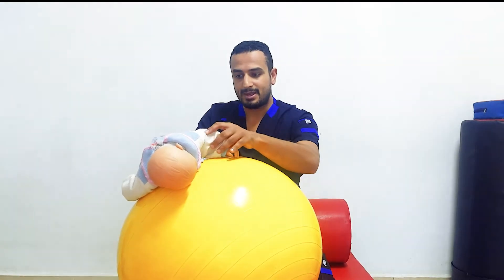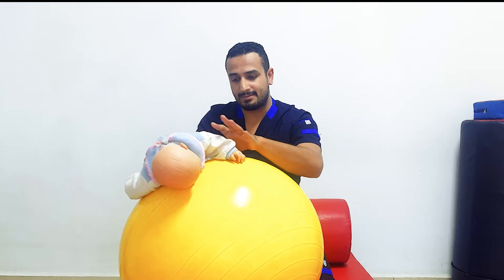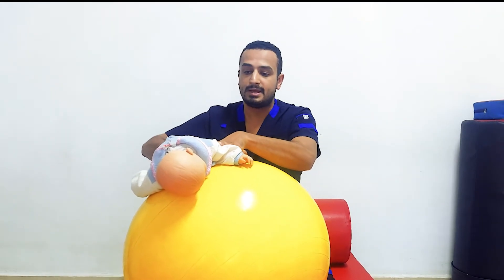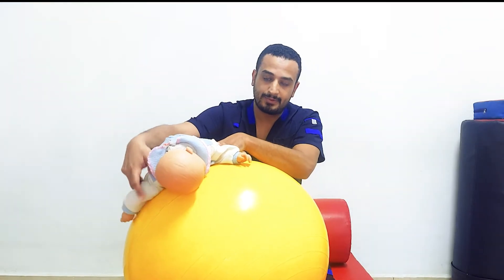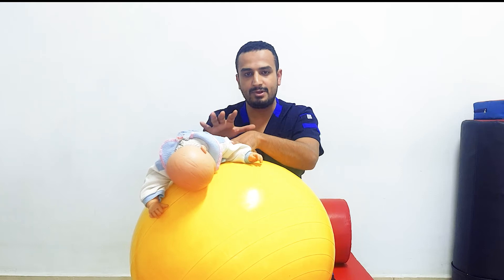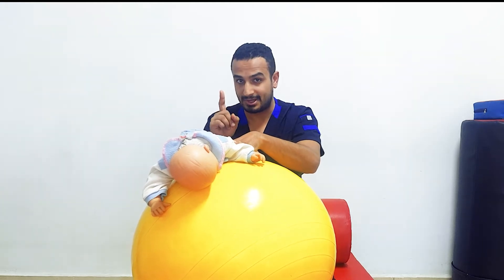Also, as a posture reaction strategy, he will abduct his upper limb on this side and this lower limb, and he'll abduct this lower limb and this upper limb on the other side.